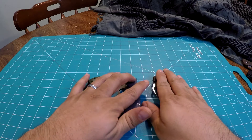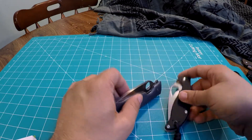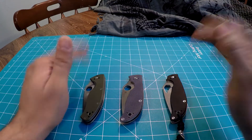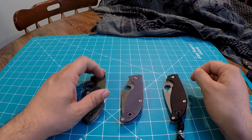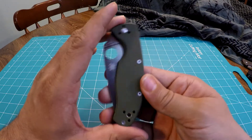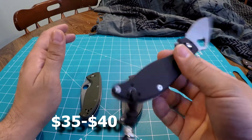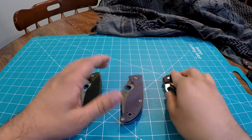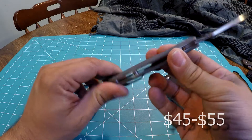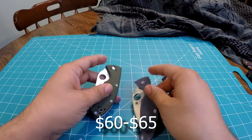These all cut fantastic — the flat grind is fantastic on all of them. The edge retention on the Raven and the Polestar will work better price-wise. As far as price: you can find the Tenacious for as low as $35, maybe even lower, depending on the color — around $35 to $40. The Raven is the next most economical at around $45 to $55. The Polestar, because it just came out, is around $60 to $65.